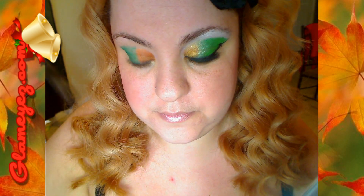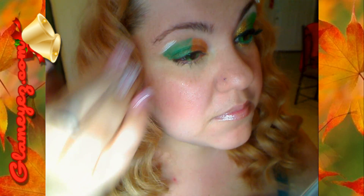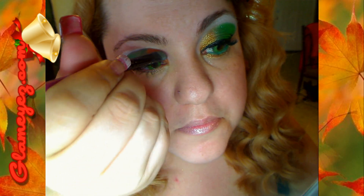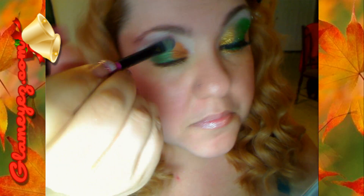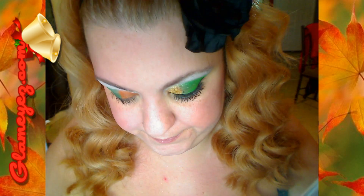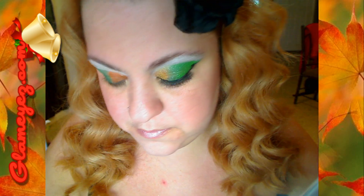Now I'm going to apply the pigment colors, but before I'm going to put the white base on the top part. This is the NYX base. I'm using the brush because it's easier for me. This is called Premonition.